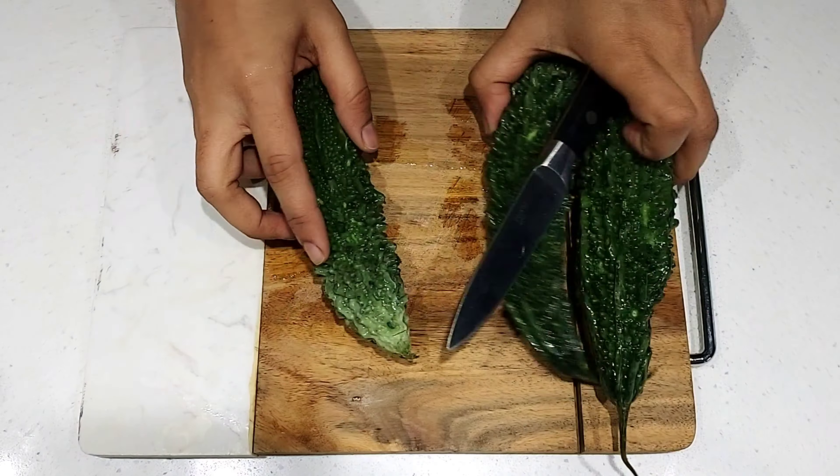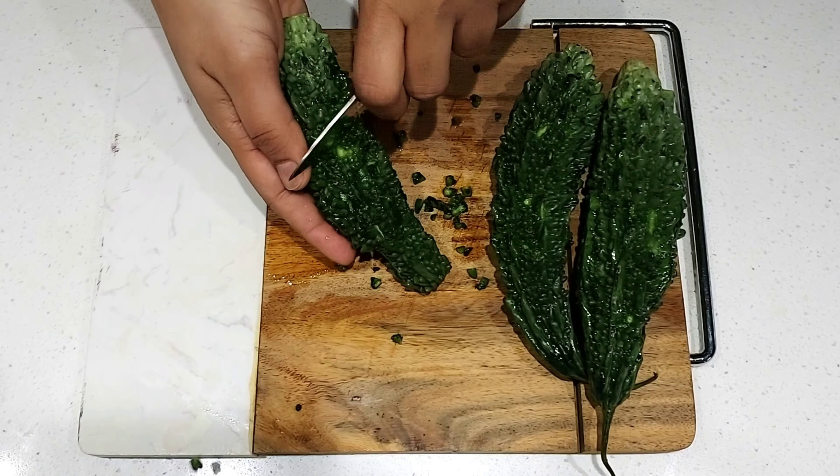To prepare the bitter gourd, wash it, cut the two ends, and then peel it. By doing this we will get a nice smooth texture. Once peeled, cut it into two halves and again into two halves. Discard all the seeds from each piece, then chop them into smaller, thin pieces.